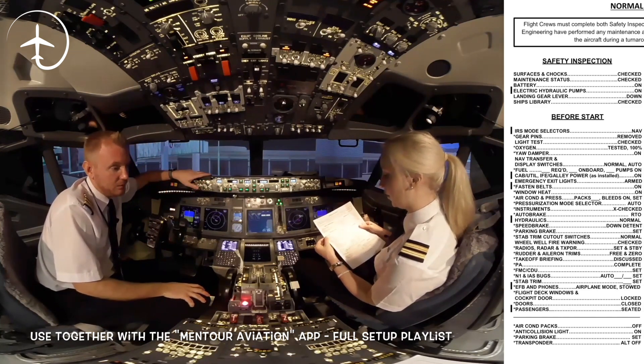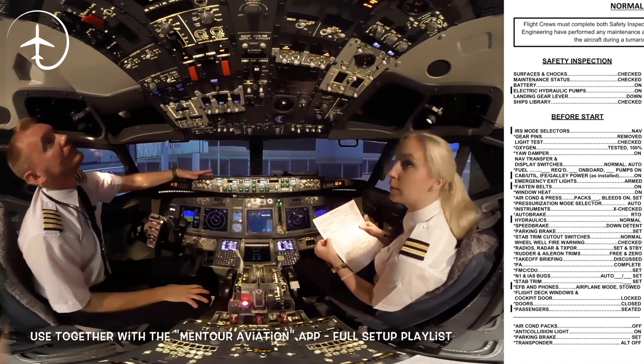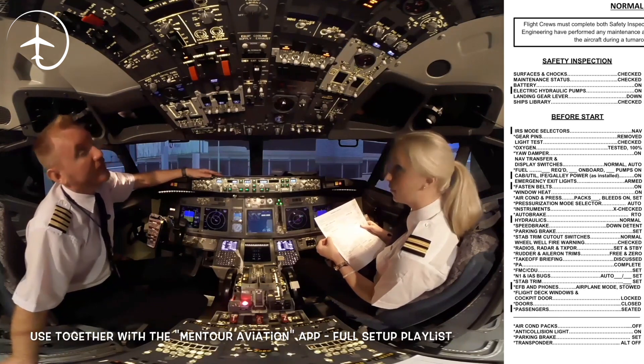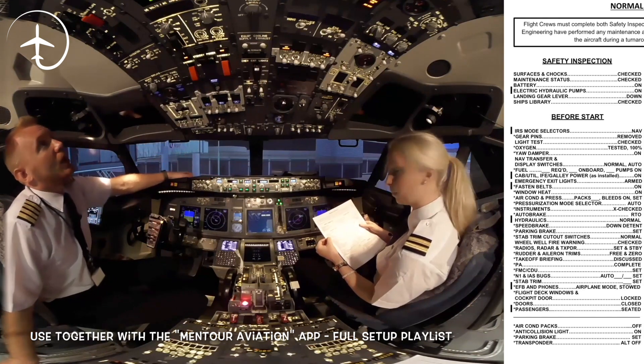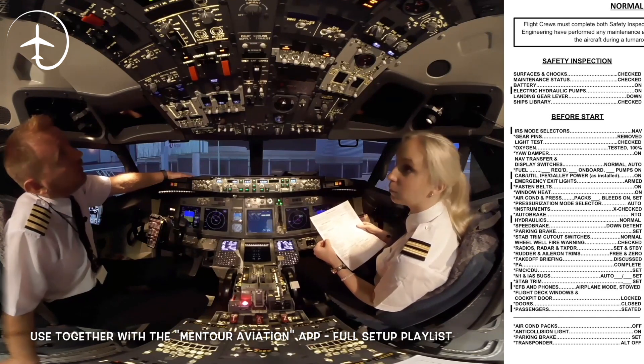Before start. IAS mode selectors: nav. Gear pins: we have three down here, removed. Light test: checked. Oxygen: tested, 100%. Yaw damper: on. Nav transfer and display switches: normal and auto.